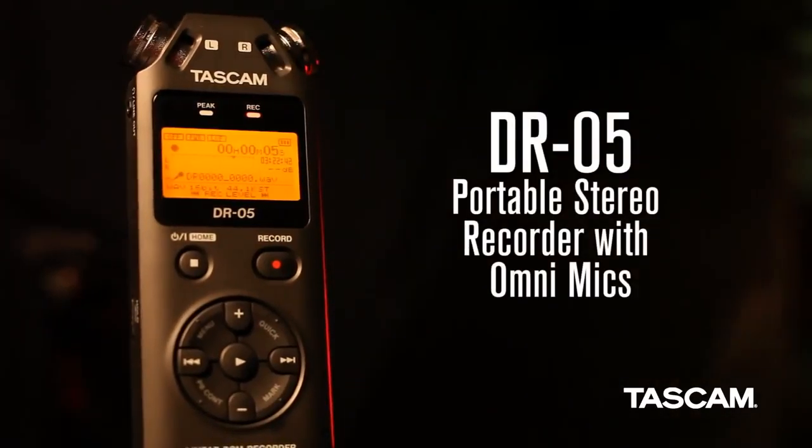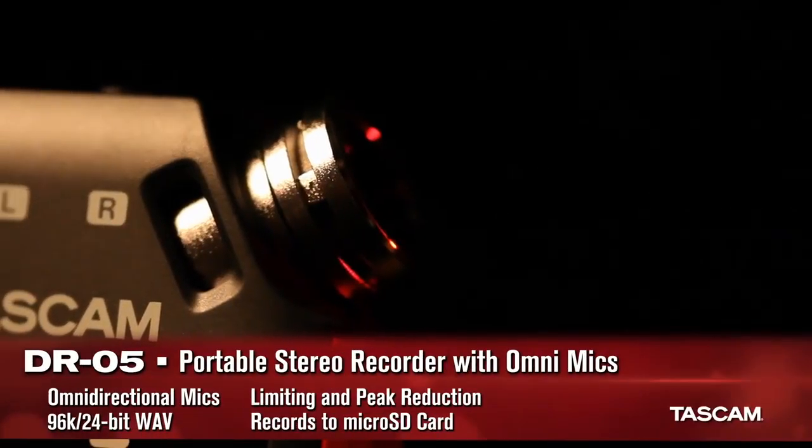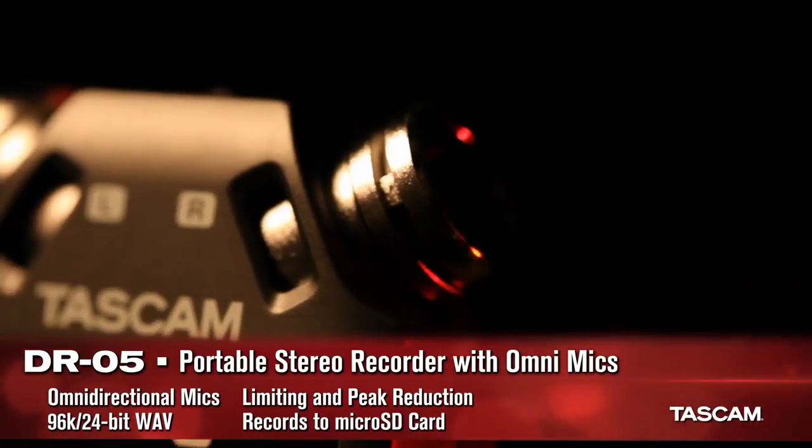The DR05 is our most affordable recorder ever. Its omnidirectional microphones capture even more of the reverberant room sound, ideal for acoustic instruments.